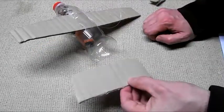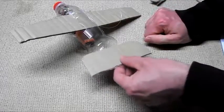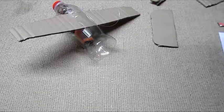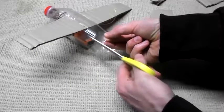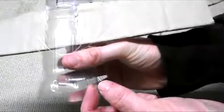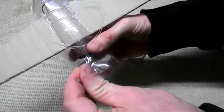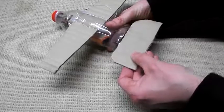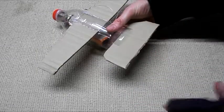Next, cut a back wing slightly smaller, and cut little notches in the back of the bottle to slide the back wing in. That's the two notches cut out the back. I've also poked a hole through the top with a nail so we can put another string through. Get the back wing, slide it into place, and then glue it.